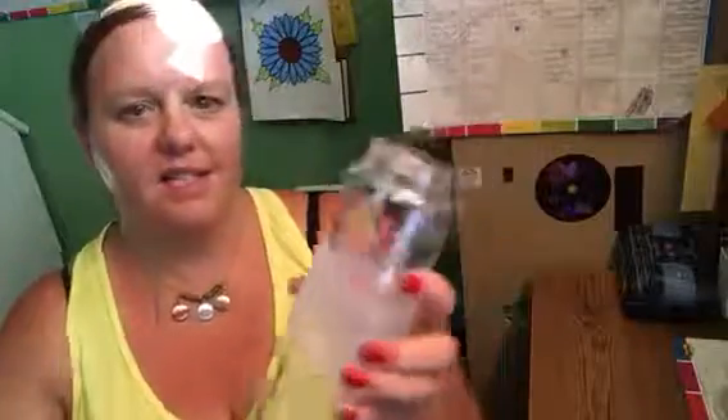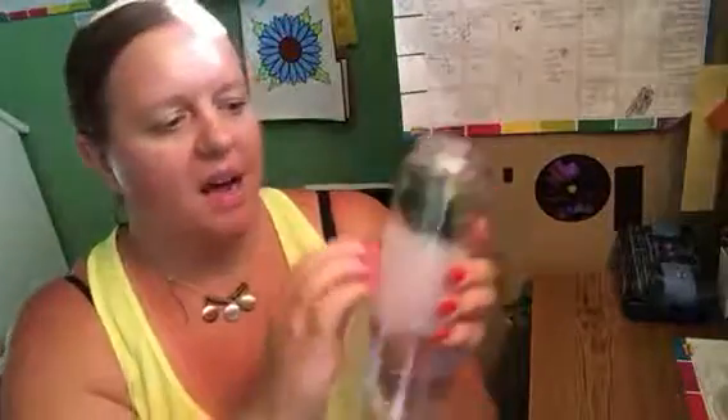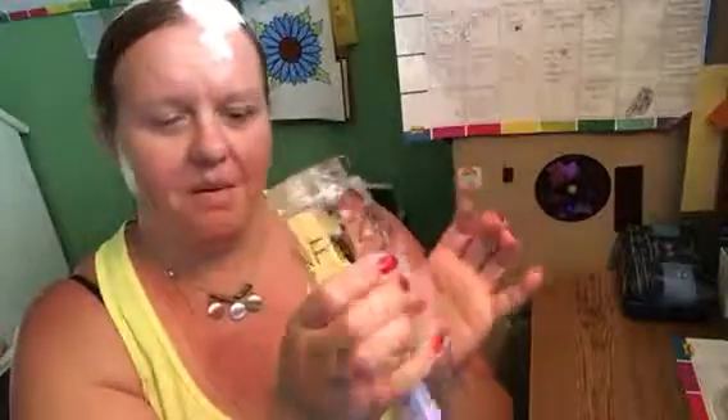Here we go. This is what the bottle looks like. This is like a soft silicone piece. It does come off — I don't see why you'd want to take it off, though, but maybe for cleaning. It's grippy right where you want to hang on to it.